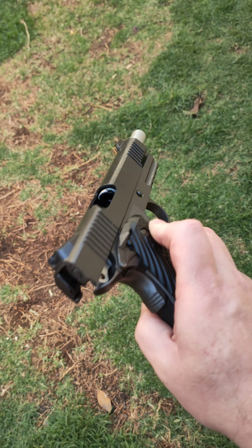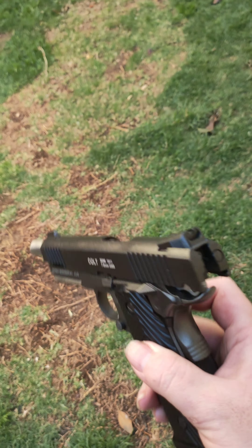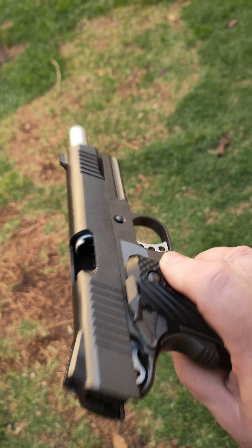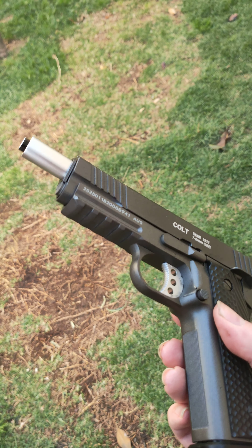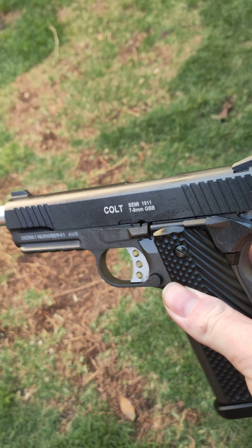G'day guys, it's Green Reapers again. I'm just making a quick video — I made a video about this pistol before, but since we are under lockdown we can't do much. This is the Atomic Armoury Colt 911 Tactical. I've had this one for a while now.